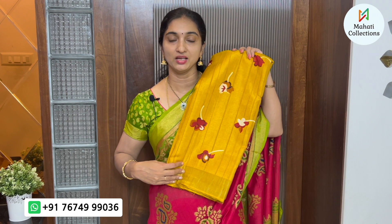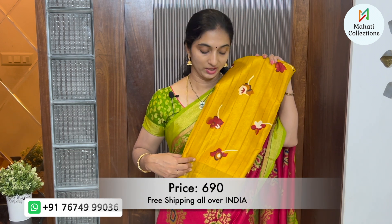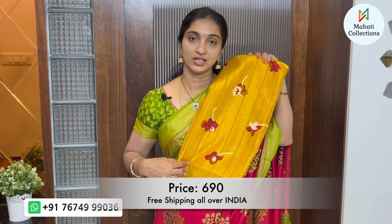It has a leaf design in a matching combination. The blouse is in the same adai and mustard yellow combination. This saree costs ₹690 with free shipping in India. These are very lightweight sarees, very comfortable for office wear.